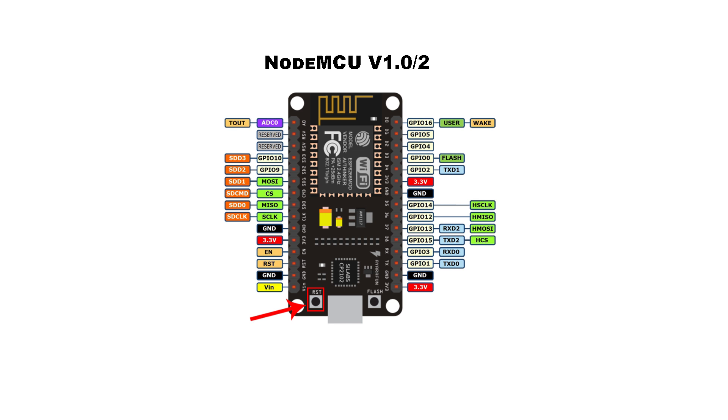NodeMCU version 1.0 also features two buttons. The button on the left is the reset button, which powers the board off and back on when pressed. The button on the right is the flash button, used when flashing new firmware to the ESP8266-12E module. The board also features two surface-mount LEDs: the LED near the antenna is connected to GPIO2, while the LED near the USB-to-serial chip is connected to GPIO12 and flashes when new code is being uploaded.